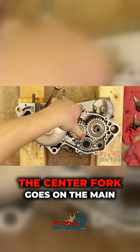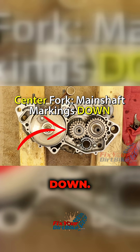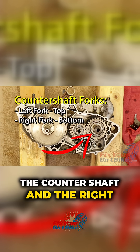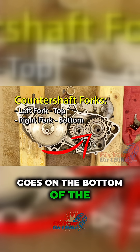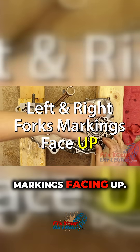Install the shift forks. The center fork goes on the main shaft with the markings face down. The left fork goes on the top of the countershaft, and the right goes on the bottom of the countershaft. Install both forks with the markings facing up.